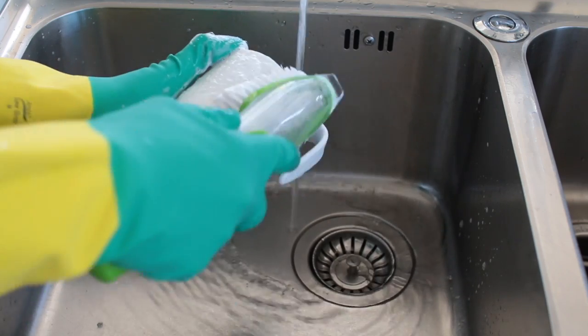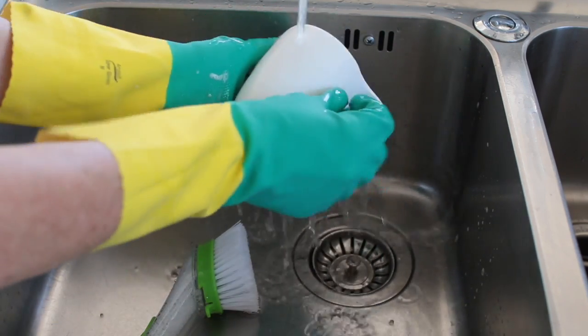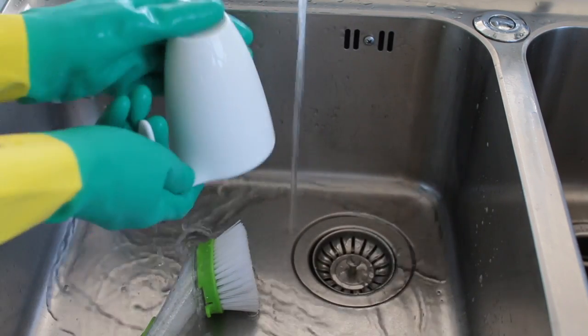The best thing about this soap is that it's eco-friendly and it's made from vegetable fats, not animal fats, so you can feel good about using it in your home.